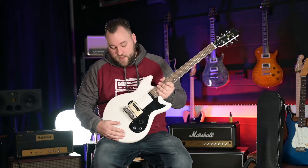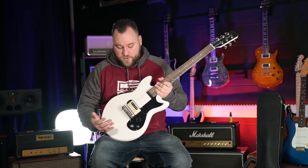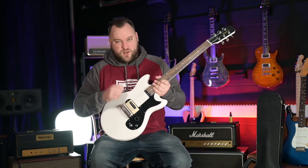You've also got the addition of the kill switch. For those who don't know what a kill switch does: you have it switched on, the guitar has signal; you switch it off and the guitar has no signal, so you can get some cool stop-start sounds.